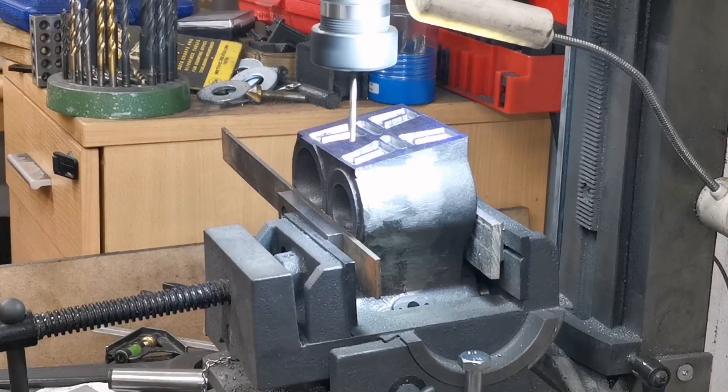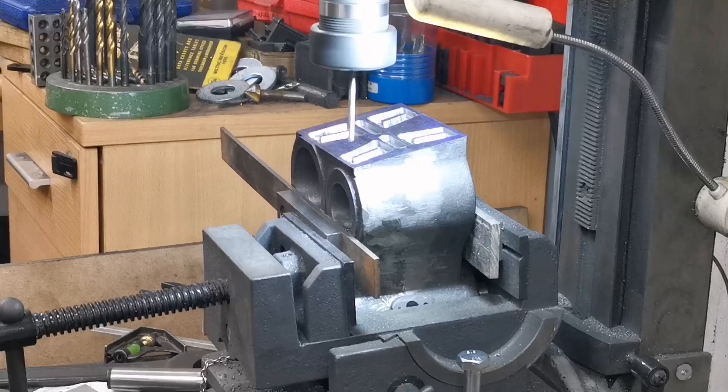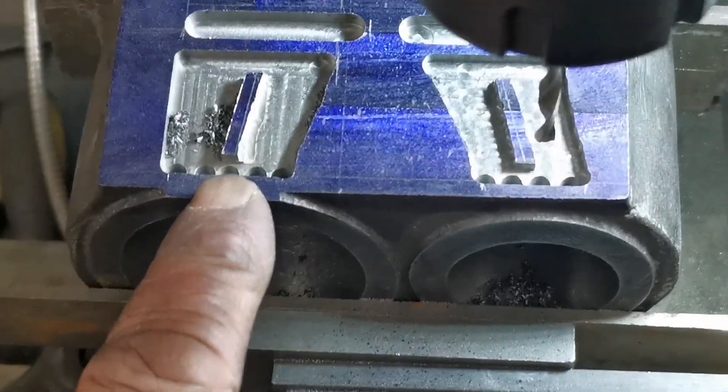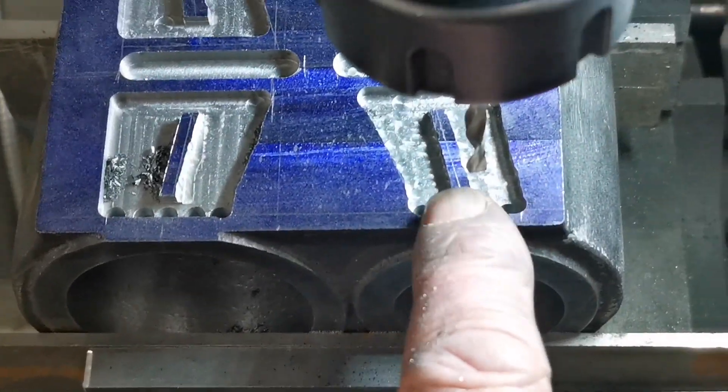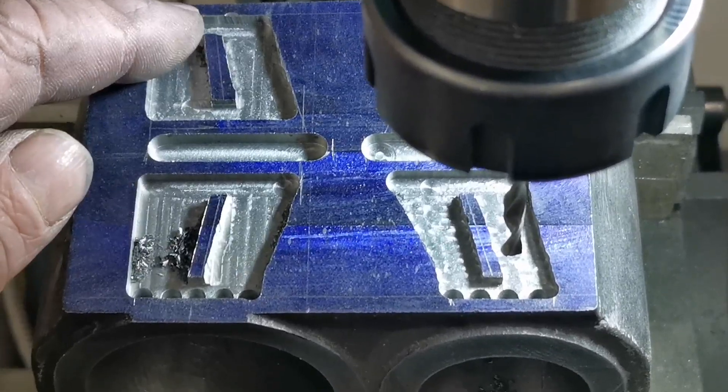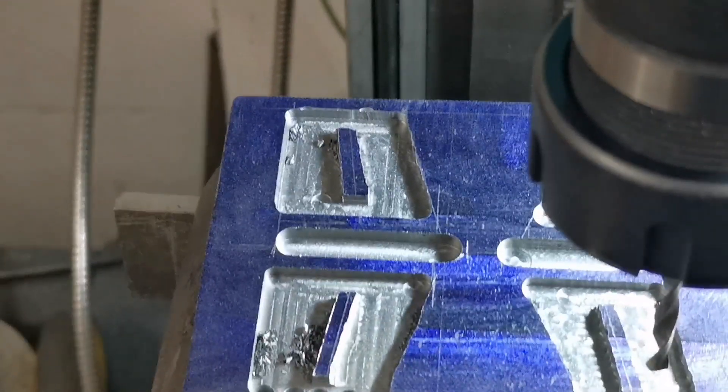Right, that's those holes drilled. So that's five holes in the large cylinder and four holes in the high-pressure cylinder. Now I've got to chuck it up and do the other side — I'll just do that and get back to you.